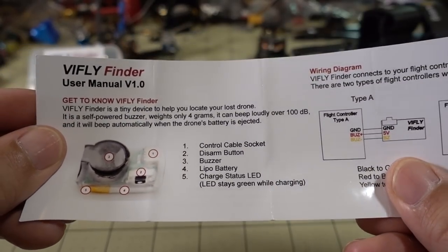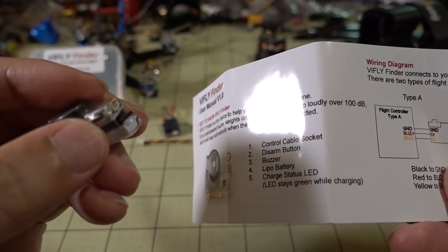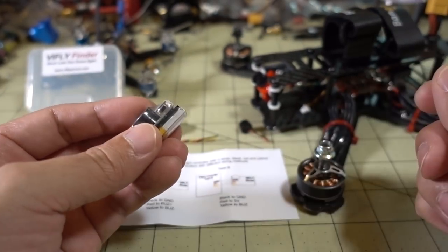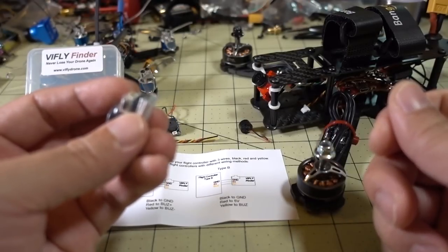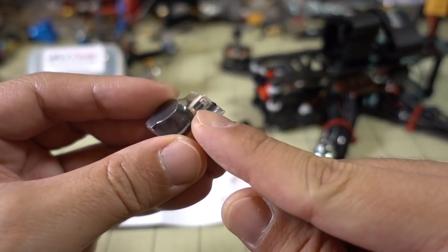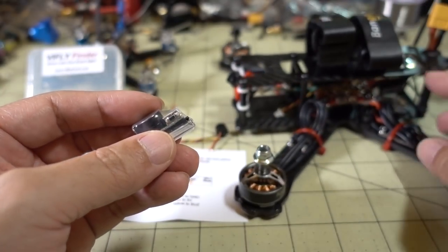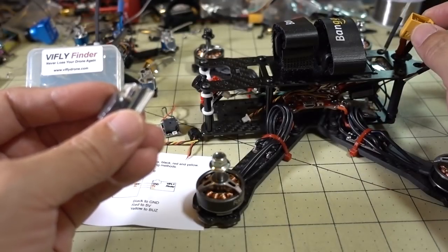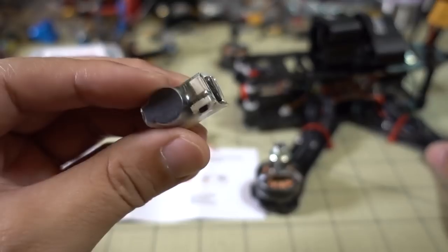Here's a look at the buzzer itself — they've labeled the connector and the button. This button also acts as a disarm button. That's important because when you land and disconnect your battery, it can't tell the difference between that and a crash, so if you just unplug the battery, it'll arm itself and within 30 seconds start the alarm. You can disarm it by pressing the button for one to five seconds and you'll hear three quick beeps. Alternatively, you can replug in your main LiPo for three to six seconds and it will disarm.